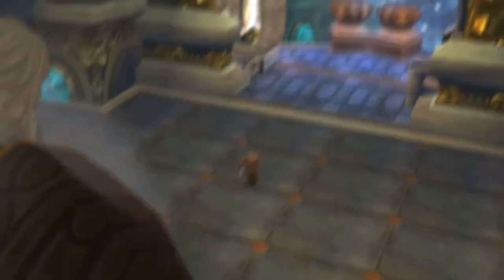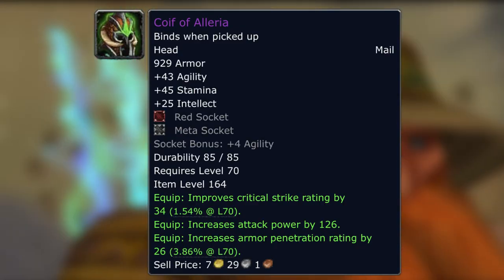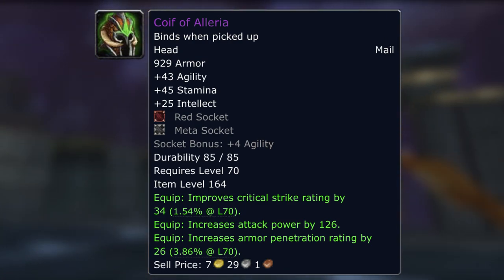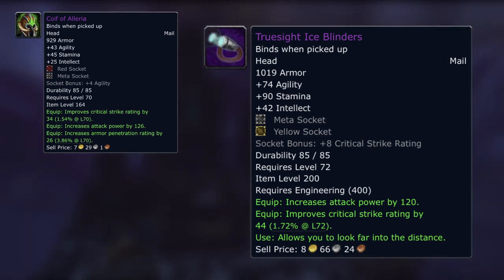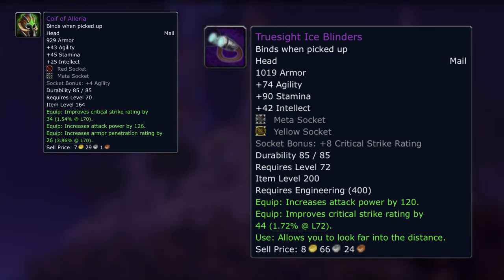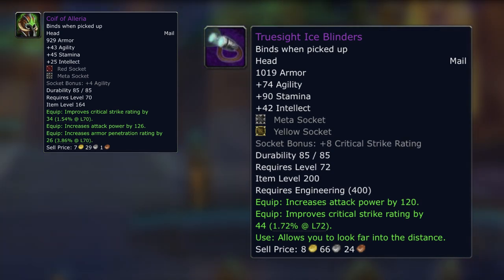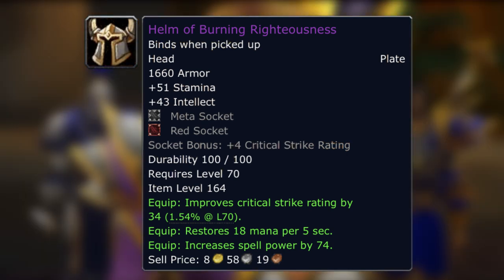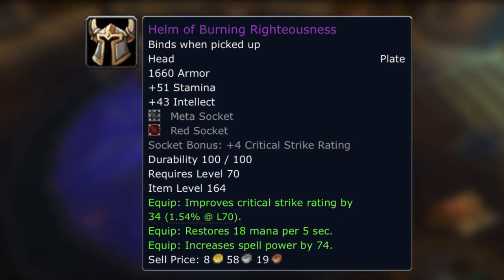All the heads that drop from KJ are a little bit weird. Taking the mail one — Coif of Illyria — as the vast majority of DPS are going to go engineering, the best comparison is the engineering head, because everyone's going to want theirs made as soon as physically possible. It's a very good head and you could absolutely go straight into Naxx using it, but the engineering head is better. And that applies across the board — even if you look at Helm of Burning Righteousness for Holy Paladin, you'd still use the engineering goggles over it.